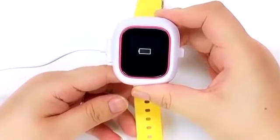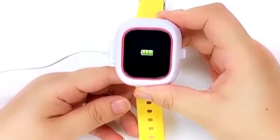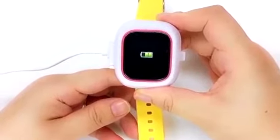Once it's charging, you will see a moving battery icon. The Tik Tok will then go into sleep mode while it charges. It will take about 2 hours to fully charge.